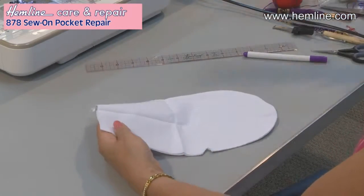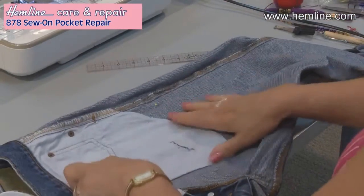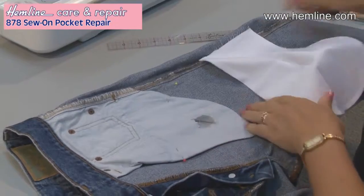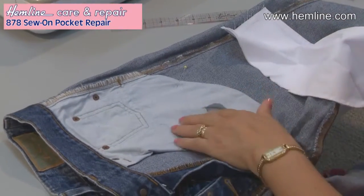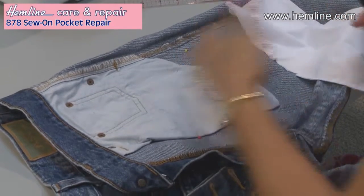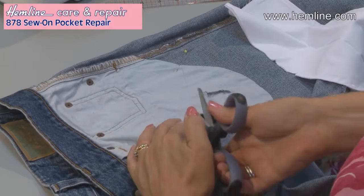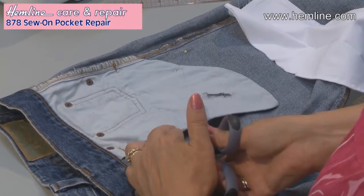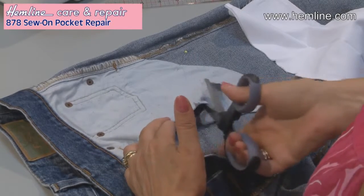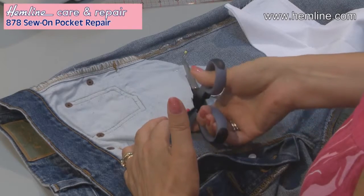I'm going to replace the pocket in a pair of jeans. This is where it's been damaged. The first thing to do is to draw a line across the pocket above where you want to add your new piece. I've left a little bit of seam allowance there so that when I join the two pieces together, I've got some seam allowance to join them.